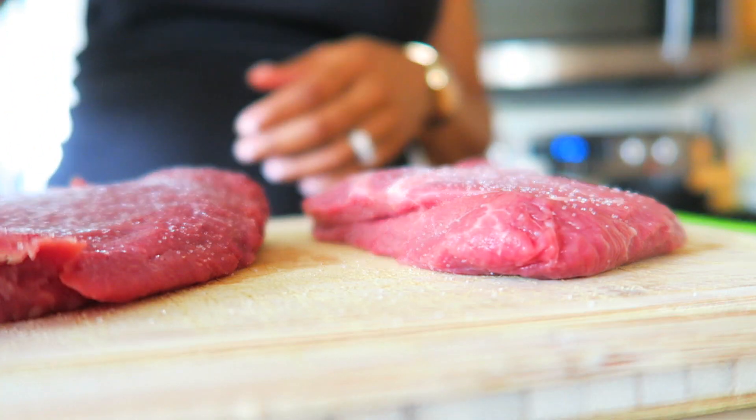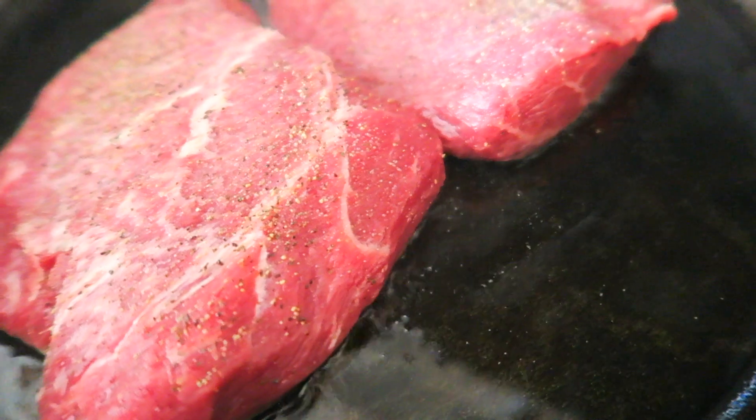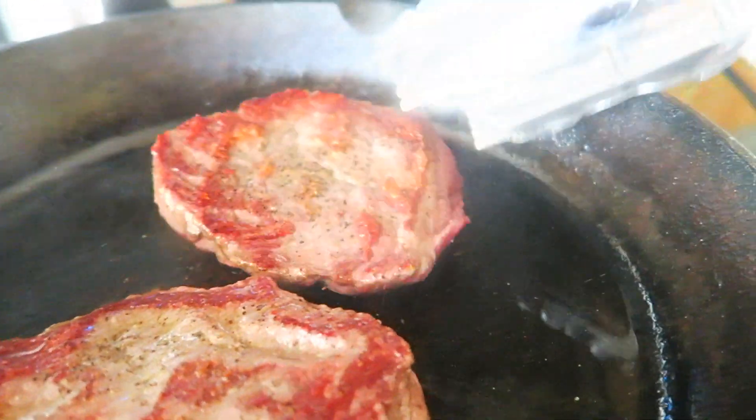This stuff was so good. I wanted to follow the recipe exactly because I wanted it to come out just like it's supposed to. I usually don't eat my steak this pink — I usually have my steaks well done — but I decided to follow the recipe to a tee. I was kind of scared to eat it, because I'm the type of girl who likes her stuff almost burnt so she knows it's done. But I tried it and it was so very good. Even my kids liked it, and I was very surprised about that.